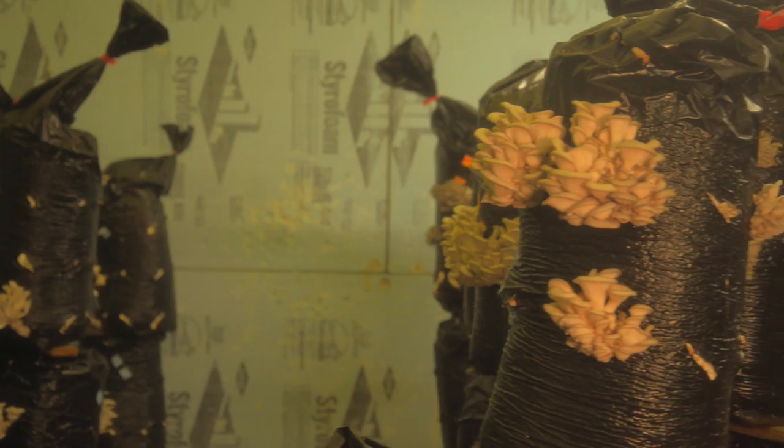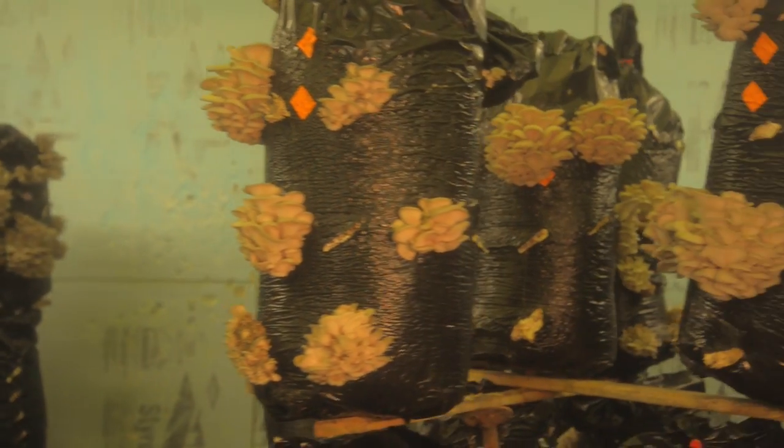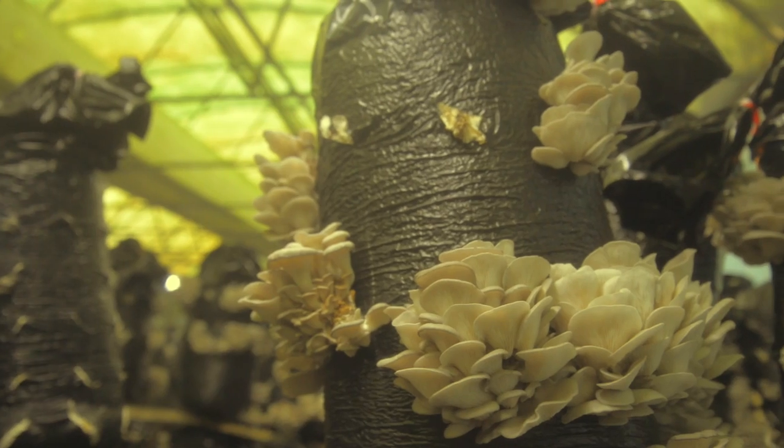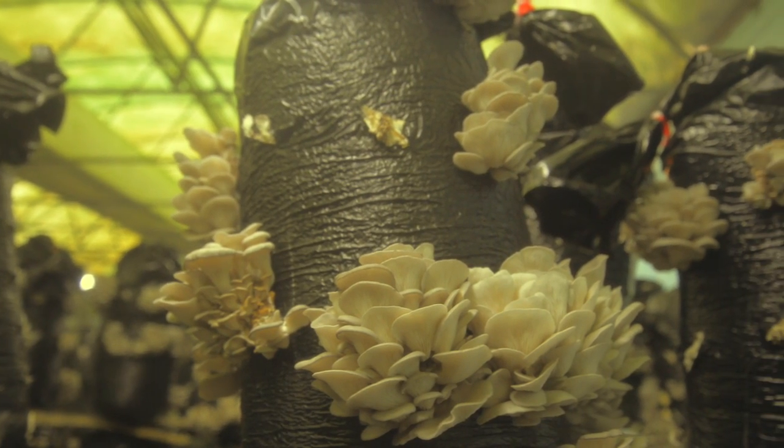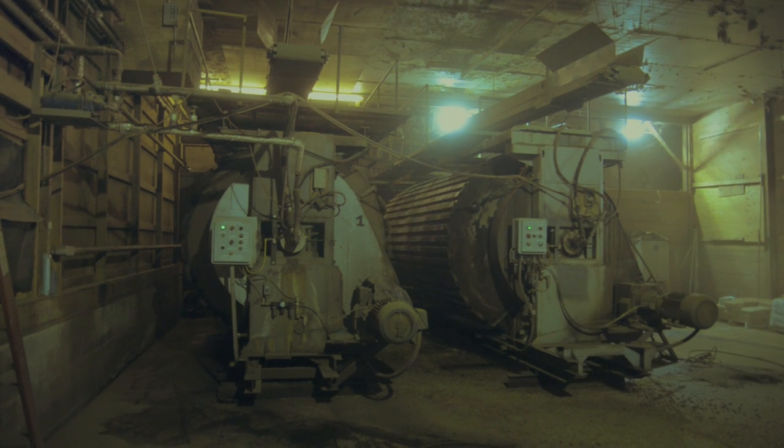Here at Phillips, we use two different substrates for our exotic varieties. The growing media for oyster mushrooms starts with a blend of cottonseed hulls or pellets, wheat straw, and millet. On a typical afternoon, the blend is loaded into converted cement mixers where water is added.